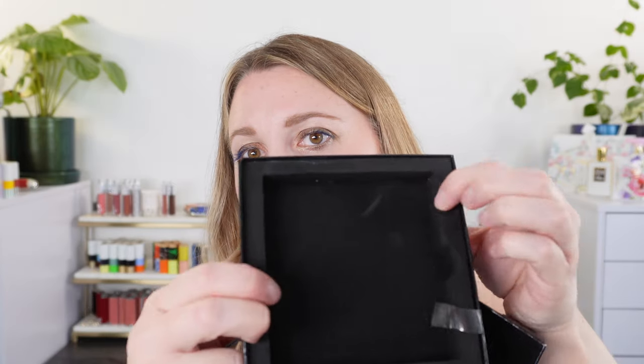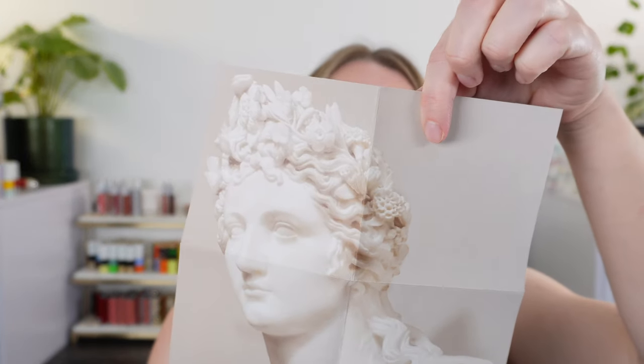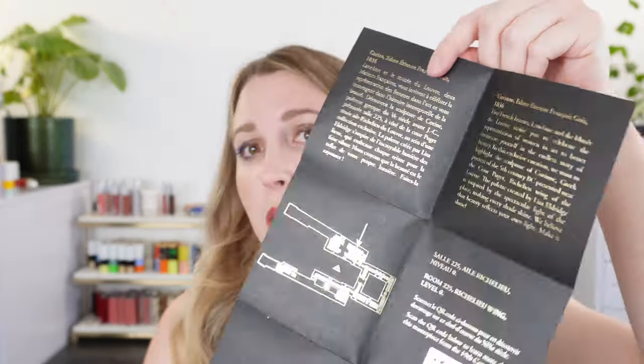Let's go ahead and move on to the Lancôme collection. The palette comes in this nice decorative box. It's very well secured with foam protection — this would make a really nice gift for somebody. The paper inside includes a little poster of one of the statues and a bust, plus some information including a map of the Louvre — specifically the Richelieu wing, which is what this palette is themed around.